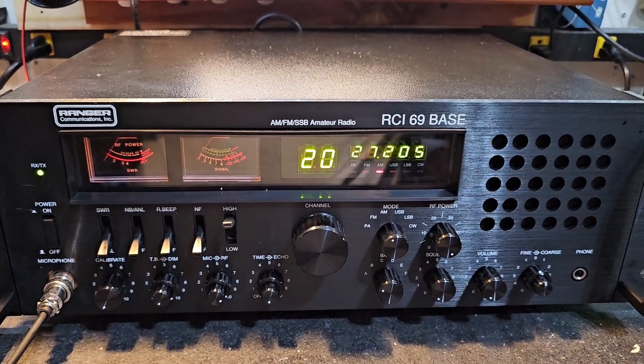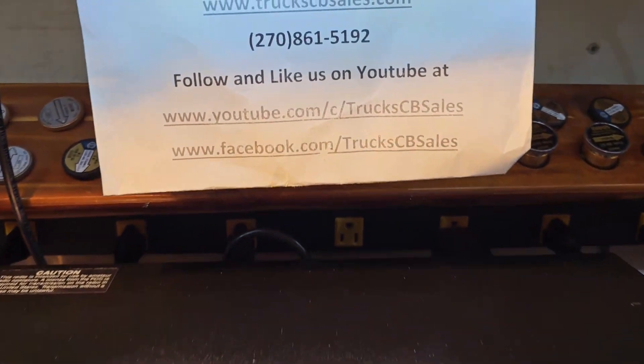All right, Robert, going to get it out to you, bud. I appreciate it. From your friend Truck at truckcbsales.com.